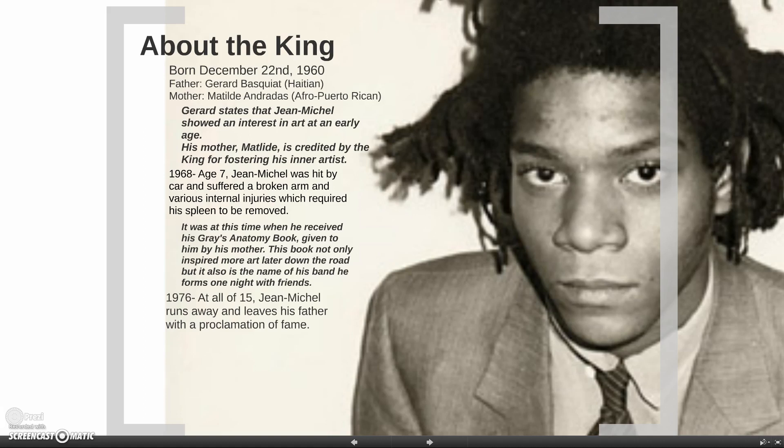At age seven, many people don't know, and John Michele shared this in an interview, that he got hit by a car and suffered a broken arm and had to get his spleen removed. He has a scar — I do not have an image of him bearing his chest, but if you do your searches you'll be able to find that. It was at this time that his mother gave him a Grey's Anatomy book, and that book inspired John Michele even more down the road. There was a band he formed named Grey, based off of that exact book, later in life with a group of his friends.